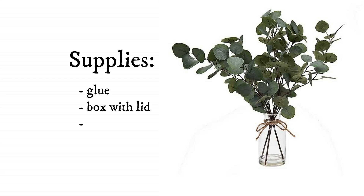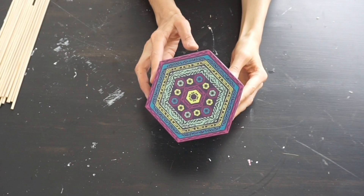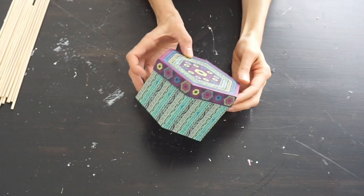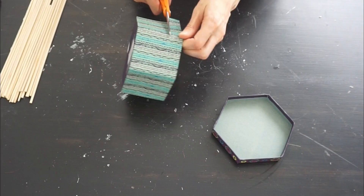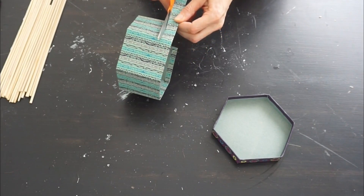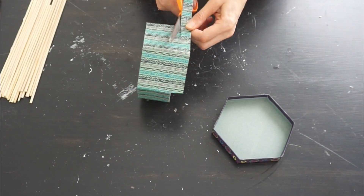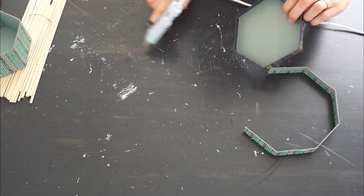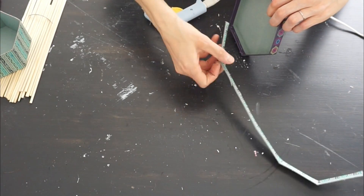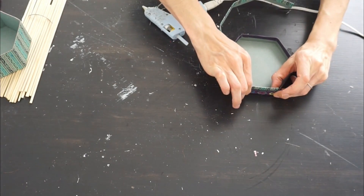For this DIY I'm using a box I got from the Dollar Tree — it comes with a lid, and you'll definitely want to make sure you get something with a lid. You could use anything you have around the house as well. I'm starting by cutting off the first part of my box because I wanted it to be a little more uniform in size, and then I'm taking that strip I cut off and hot gluing it to the other part of the box.